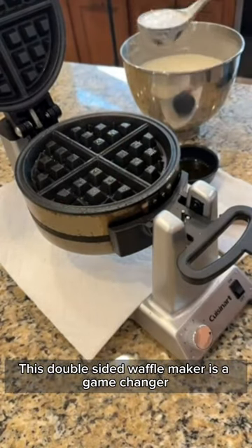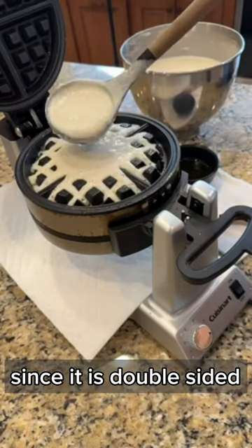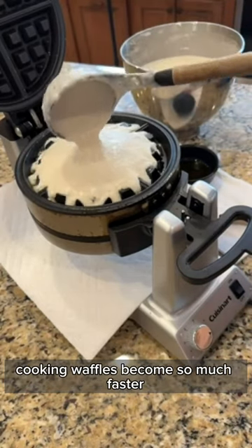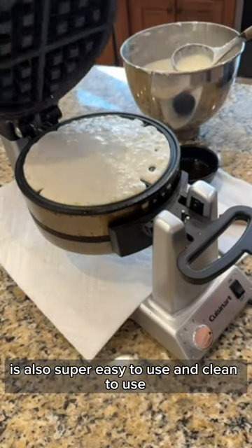This double-sided waffle maker is a game-changer. Since it is double-sided, cooking the waffles becomes so much faster. It is also super easy to use and clean.